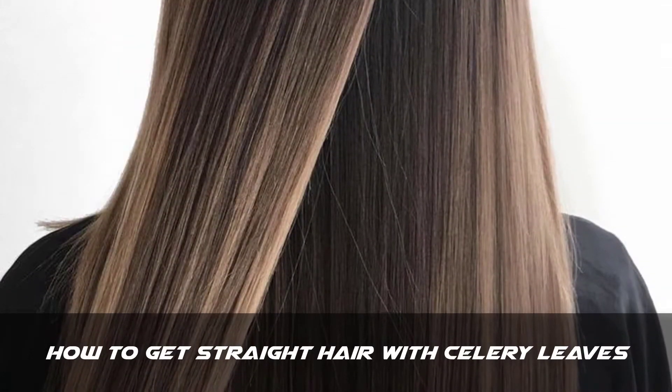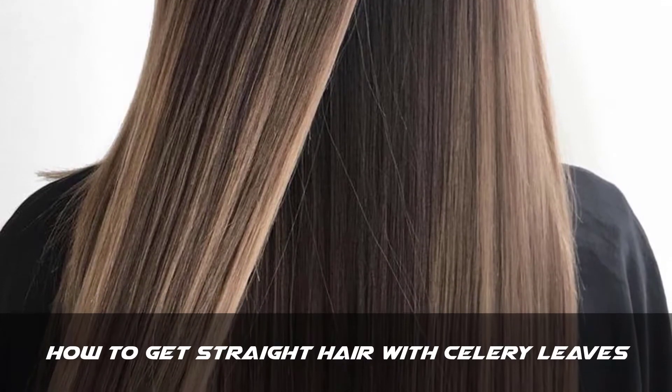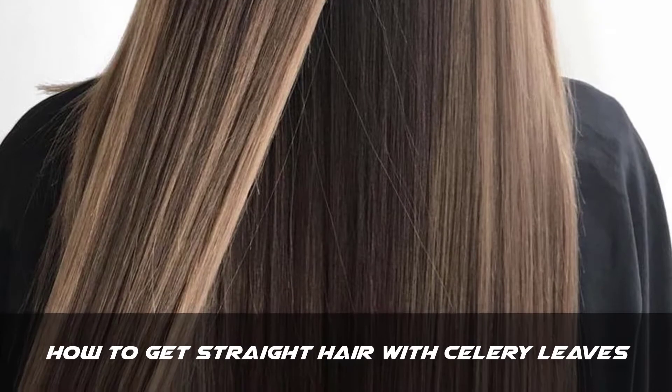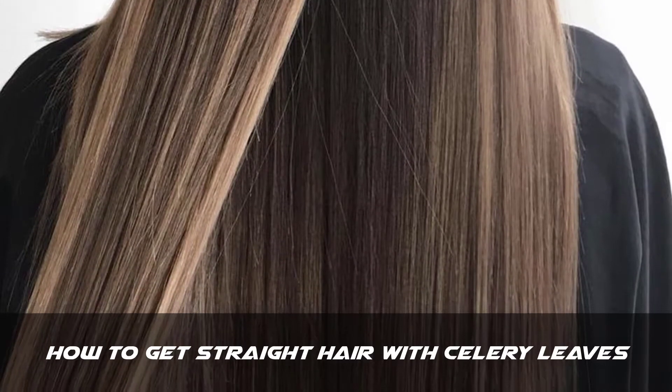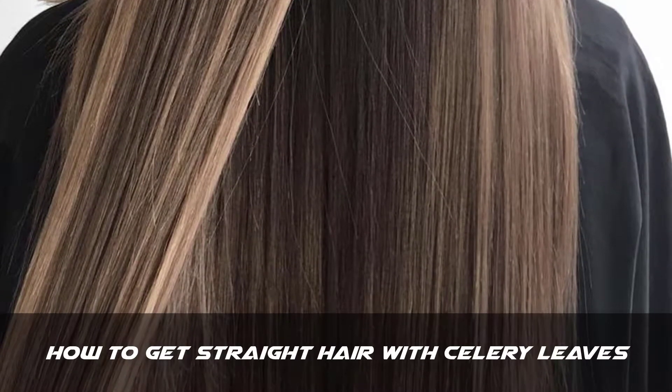Hello friends, my name is Trisha and today I will show you how to straighten your hair. I will show you how to get straight hair naturally at home. In this video I will tell you about the best hair straightening home remedy. I will tell you more about this remedy at the end of this video, but first I will show you how to use this remedy.